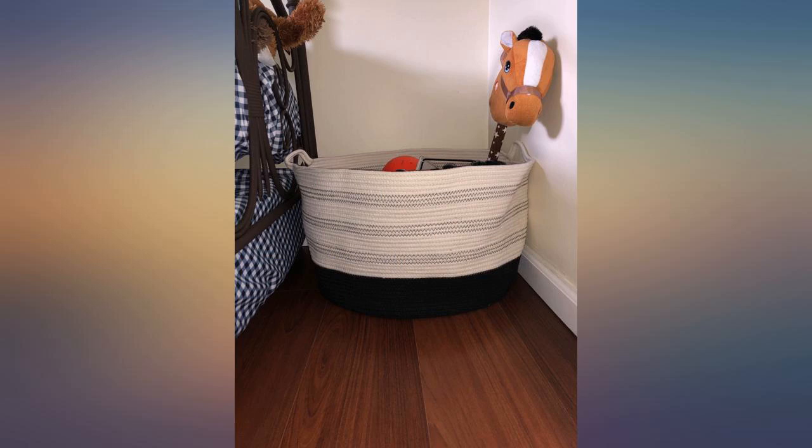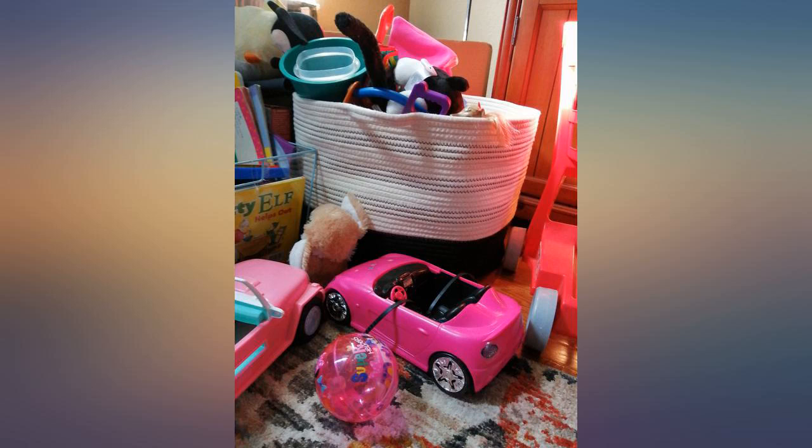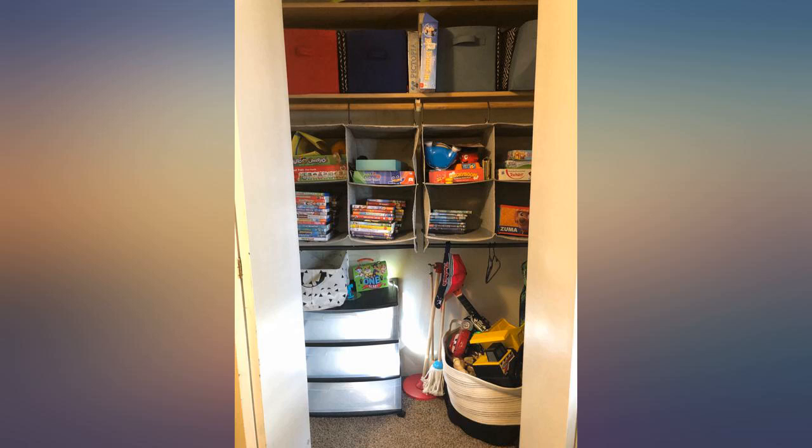The neutral color is perfect and the black on the bottom means you won't see the dirt from it sitting on a floor. This is not a cheaply made item — it is excellent quality and I may just have to buy more for myself and for gifts.